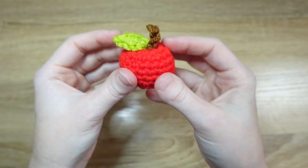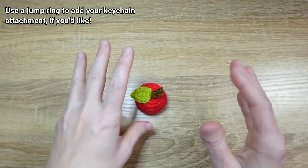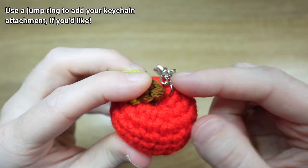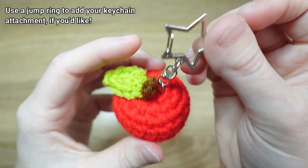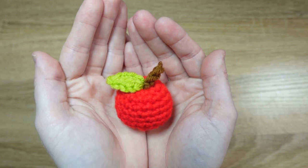And that completes your apple! If you'd like, you can attach it to a keychain attachment. The way I like to do that is take the jump ring that comes with each keychain, thread it through some of the fabric close to where the stem is, and then close it off. But that wraps up this apple tutorial — I hope you enjoyed!